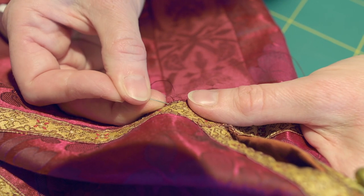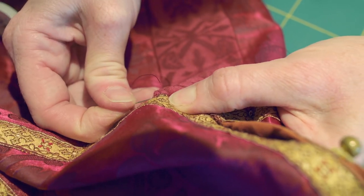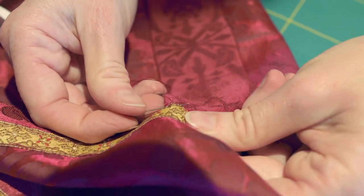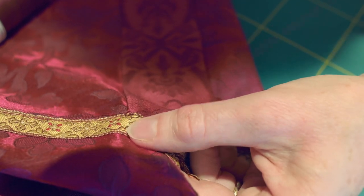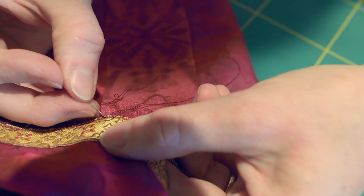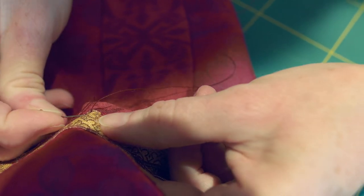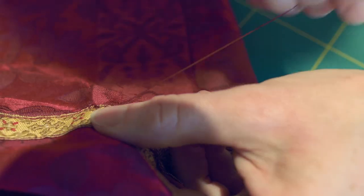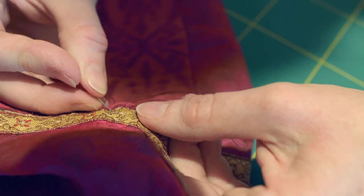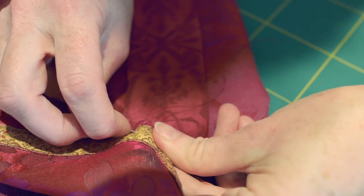I'm taking the needle back and then going underneath, trying to catch any interlining layers I can find under there without going through the lining, to make it as strong as possible. Coming out beyond my first stitch and then going back to the stitch I made first, looping underneath through as many layers as possible, coming out and going back again. I'm trying to follow the line on the braid.